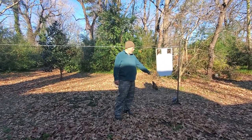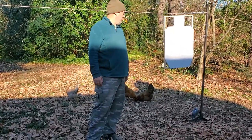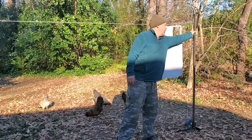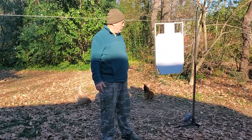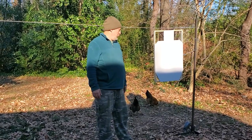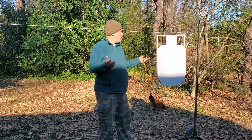Everything is pretty basic and simple. The clothesline retractor was about $15 on Amazon. Probably the most expensive things are the square tubing pieces at over $20 each. The target stand base was $14, and then you have all the hardware — really, under a hundred bucks you can get this done.